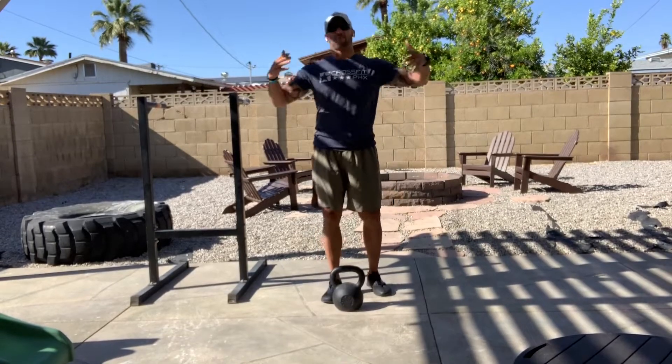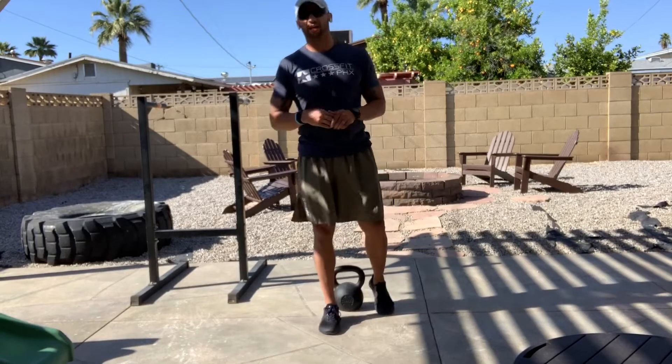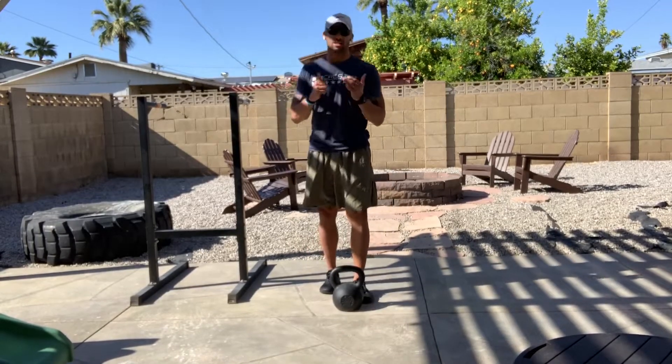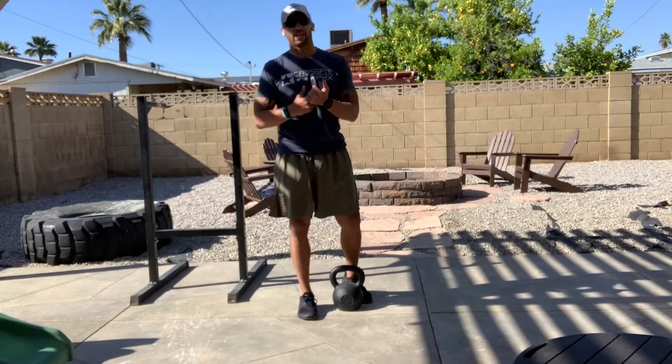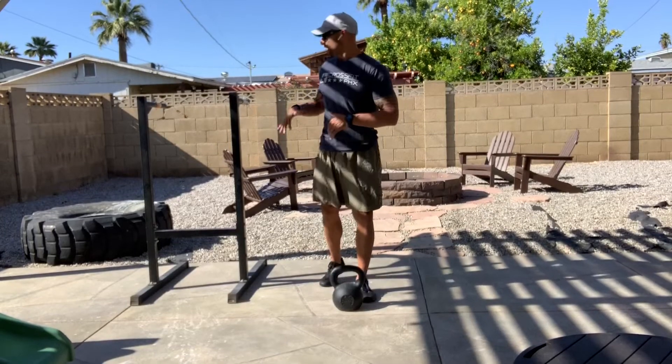What's going on guys, coming at you from my humble abode — the backyard. Today's workout: our accessory slash strength work is dips, L-sits, and a kettlebell complex. Your dips come in five sets of eight.